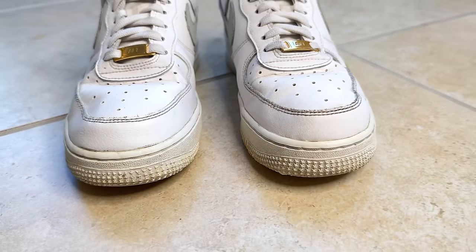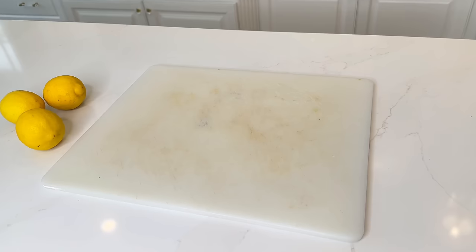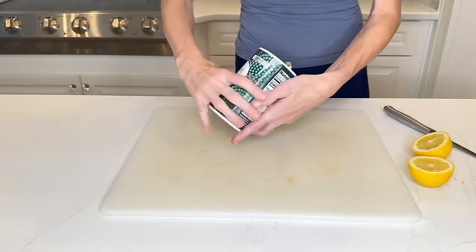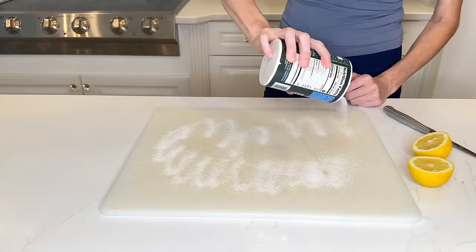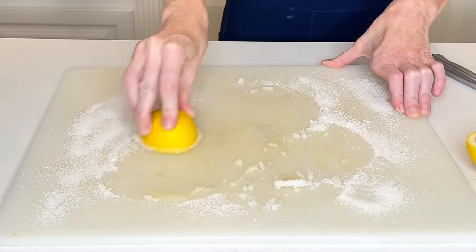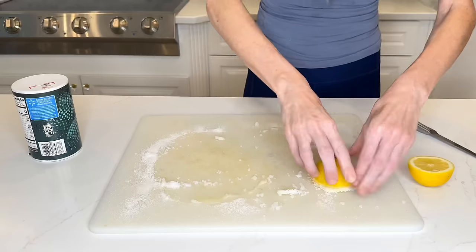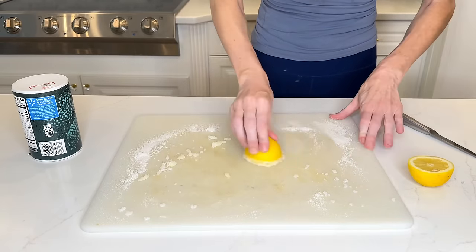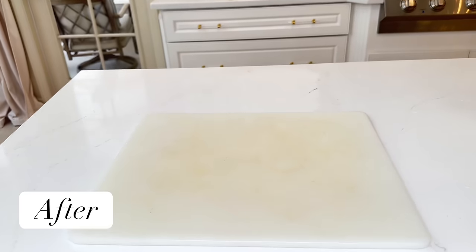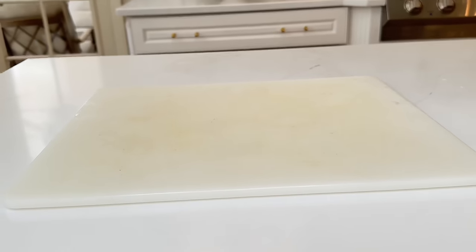For an all-natural cutting board cleaner, sprinkle salt all over the surface, then take half a lemon and rub it over the salt and the cutting board, pressing hard over any stains. Salt and lemon work together to naturally clean and disinfect. Rinse it off at the sink and dry it with a towel. It's not 100% perfect in appearance, but the lemon and salt have disinfected it and it's ready to use.